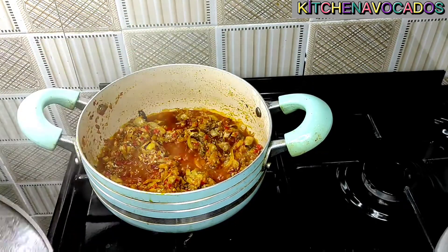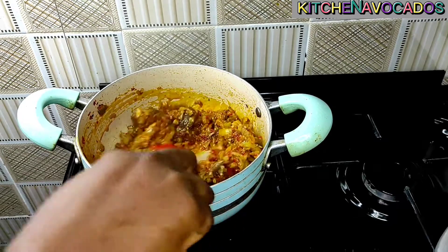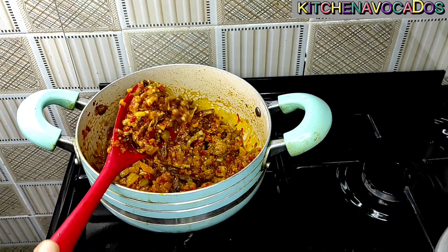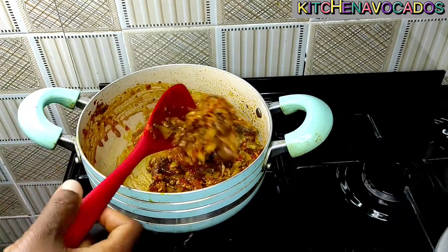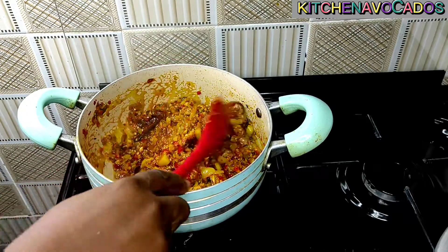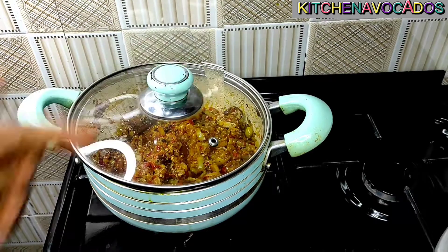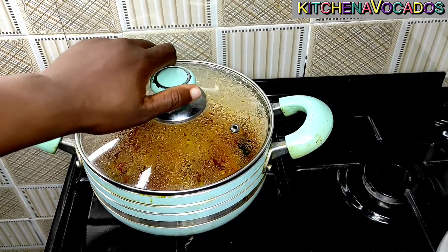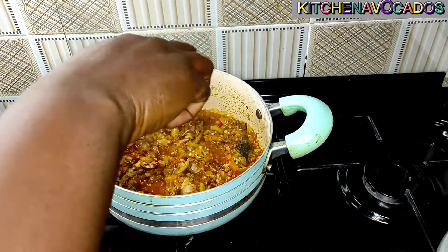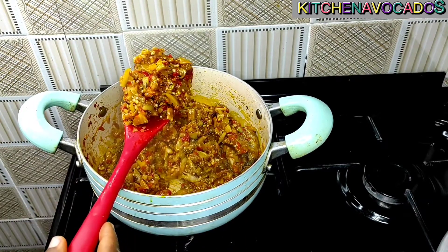Now 7 minutes later, this is what we have. You can see the quantity of liquid this has released. I cooked this on the lowest heat of my cooking stove — I wanted it to cook slowly. So I'll just mix that together and then cover and allow it to cook some more for about 2 or 3 minutes. Then I'll come back and stir — this is almost ready.